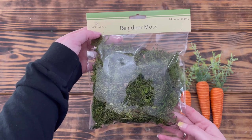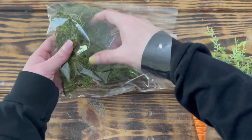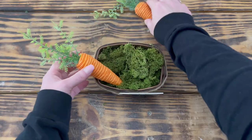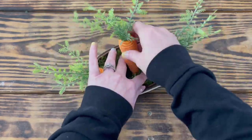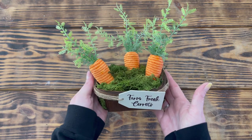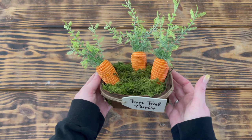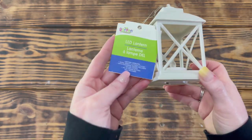I took some reindeer moss from Dollar Tree and used it to fill up the basket, separating the larger pieces so it looked more natural. To finish, I placed the three carrots down inside the moss — and this one is done! I love how this one turned out; it's perfect to fill up the larger empty space on the back of my tiered tray.